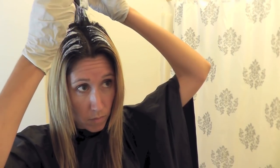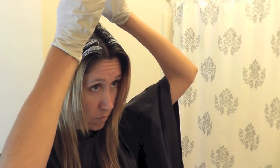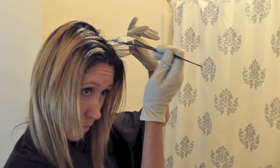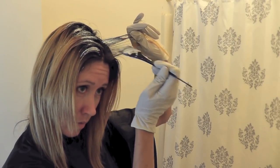So first I start by parting my hair how I normally wear it and then I begin applying the lightening mixture there. I work around the sides and the back, right at the top of my crown, and I just kind of work my way around and slowly get to the underneath layers.